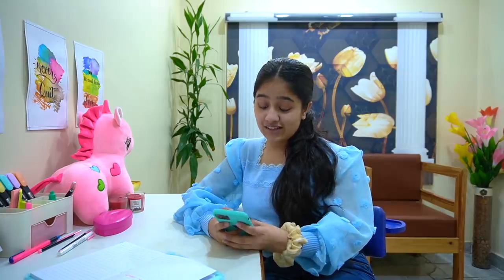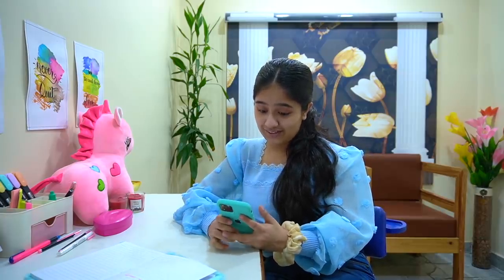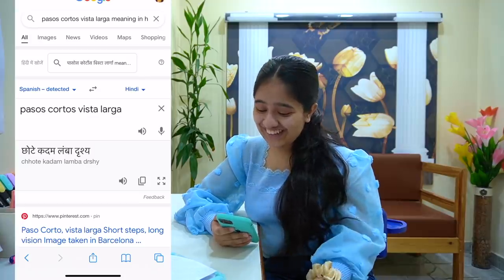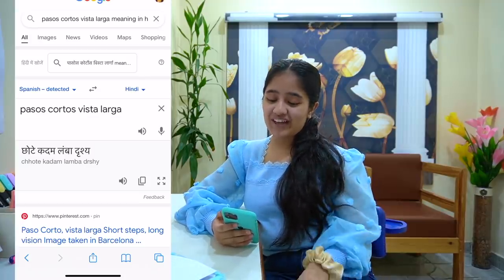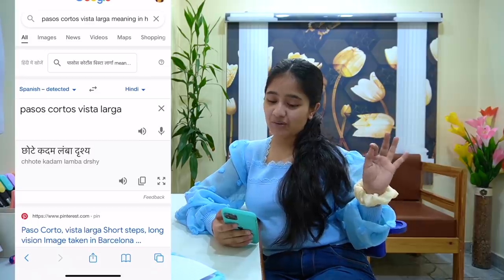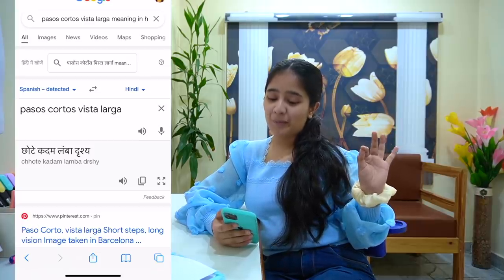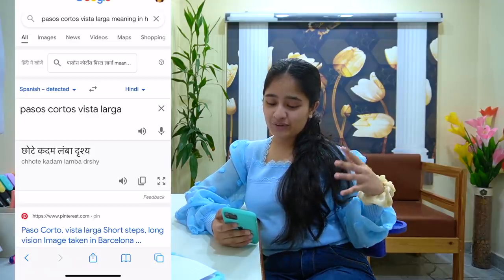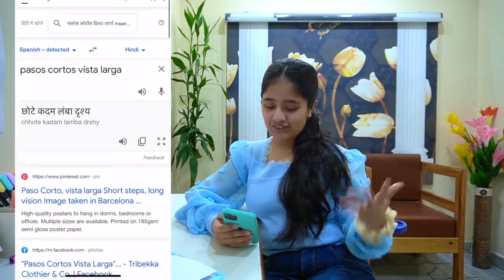The last thing I Googled — okay this is nice. So I read a quote somewhere that I can't pronounce — I don't want to make a wrong pronunciation on YouTube — so it's a quote sort of thing and I wanted to know its meaning, so I searched for it.